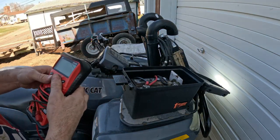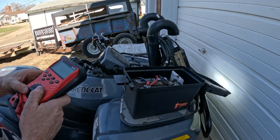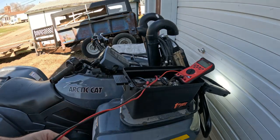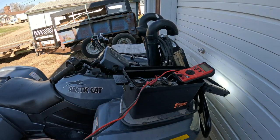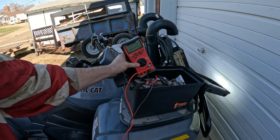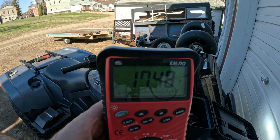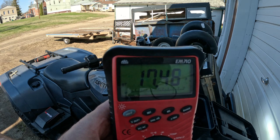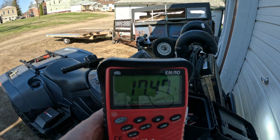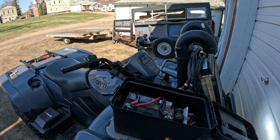I relocated my battery up to here because I was having battery issues and it seemed like a better way to do it. You can see the volt gauge here — we're showing 17.5 volts, which is way too much, and that's still with the LED bar on.